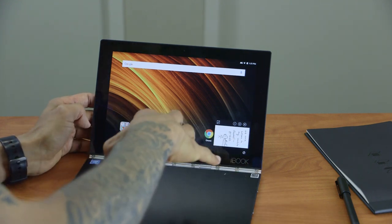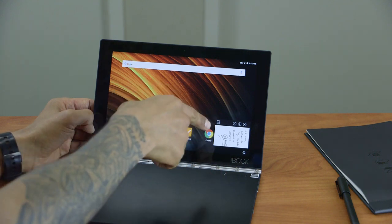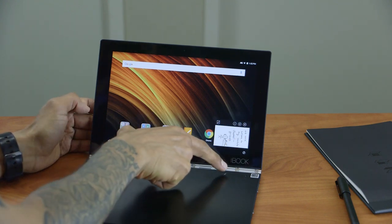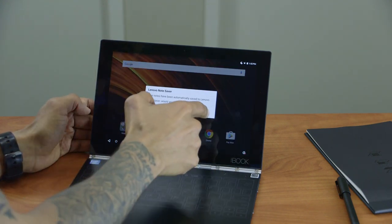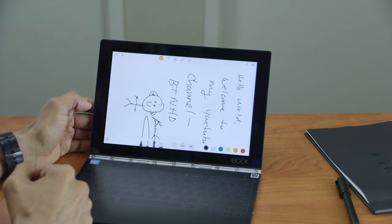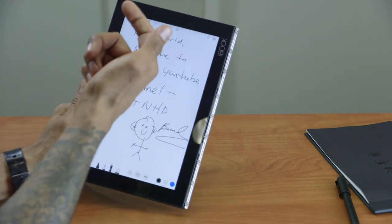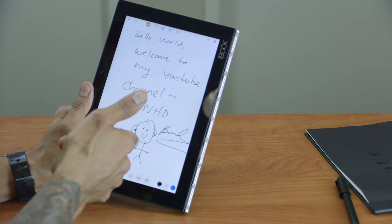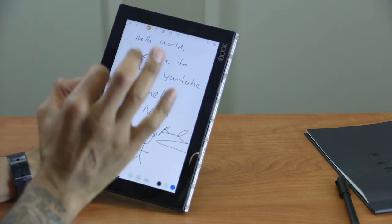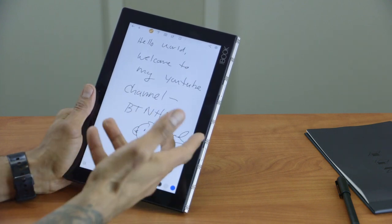I activate the Halo keyboard, and the app asks if I want to see the saved notes. I click yes, it vibrates, and opens the Note Saver — there it is: 'Hello World, Welcome to my YouTube channel BTNHD,' the little guy with big ears, and my signature. This is one of the coolest features of the Android version of the Yoga Book.